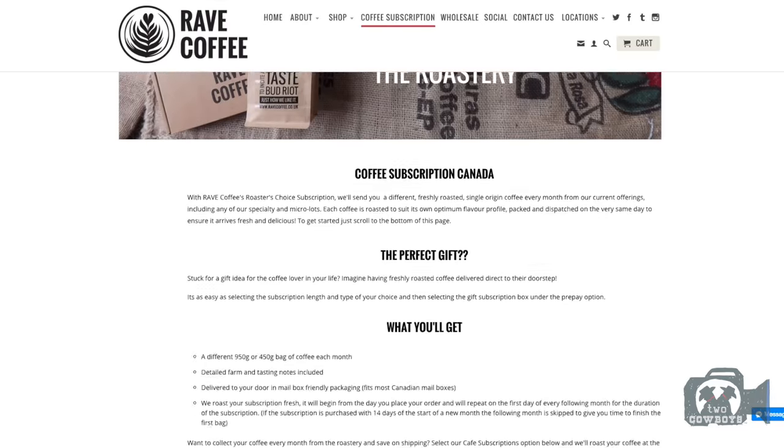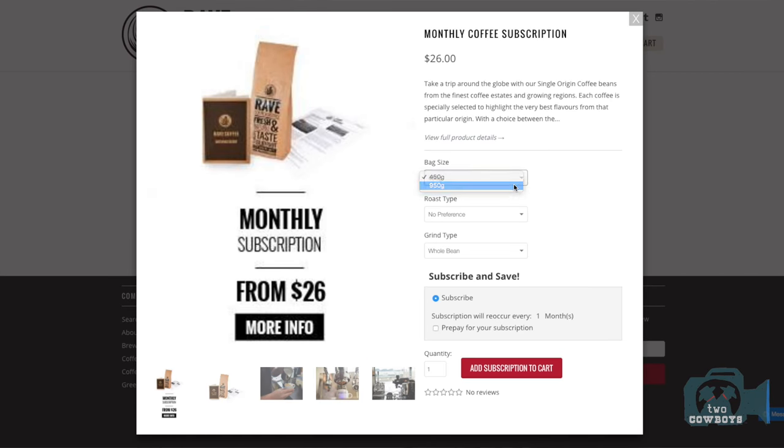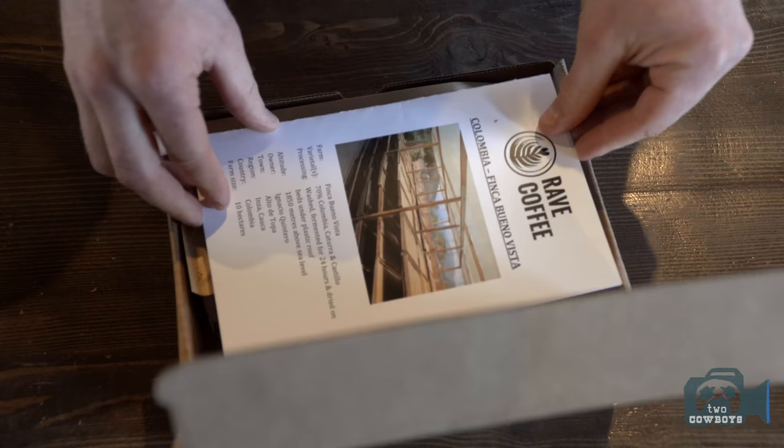One of our newest things we're really pushing is coffee subscriptions. This is a coffee subscription designed so that you get a coffee each month, and we pick it out for you. You can do a 450 gram bag or a 950. We do a light medium and a medium dark option. The medium dark option is going to be our Indian Malabar. For our light roast, we've got our new Kenyan coffee.